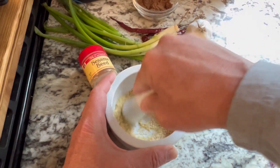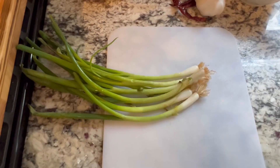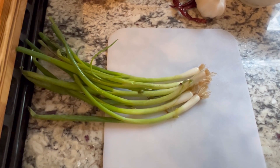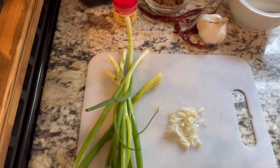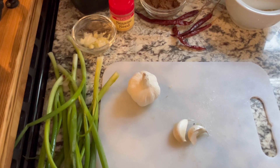First, we've got our sesame seeds and we're going to grind those up a little bit to make more of a powder. We've got our green onions — we're going to take just the white part, chop them up, and save the rest of the green onion for later. Next, we take two cloves of garlic and chop that up as well.